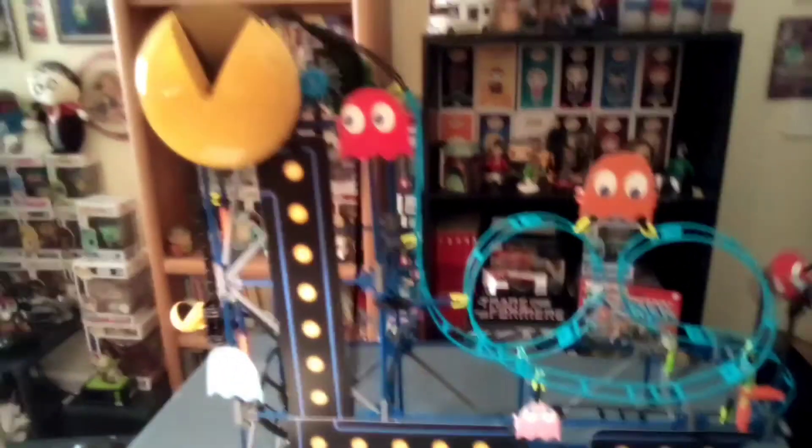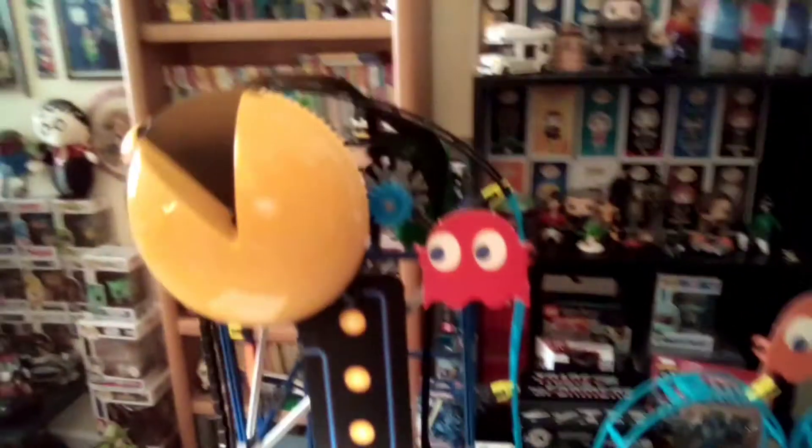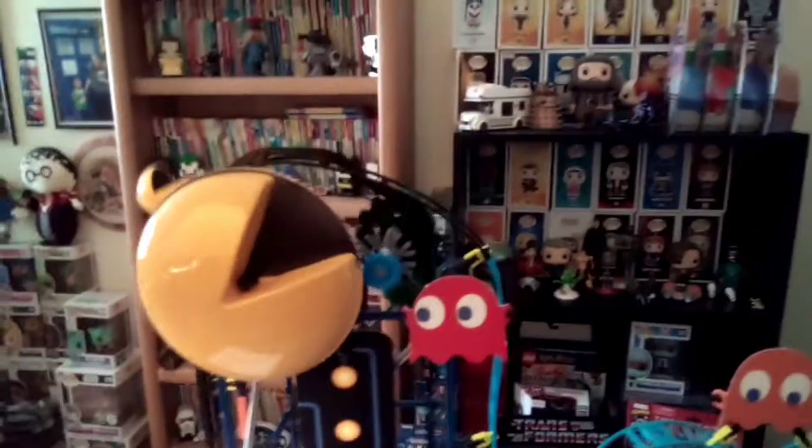All right you guys, I finally got it up and running! I had the chain put on wrong there. Go go Pac-Man, go! Yeah, this was a fun set to put together.